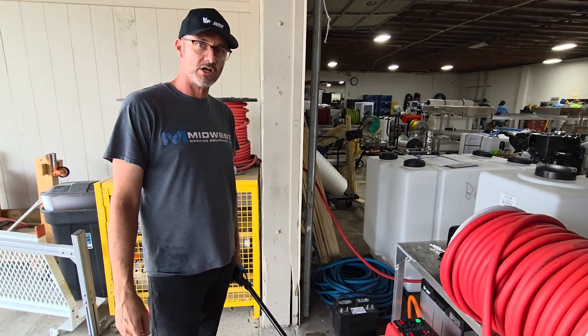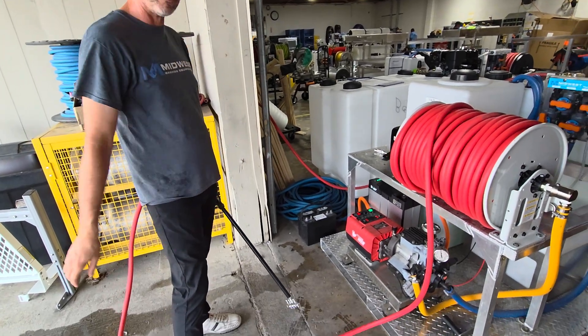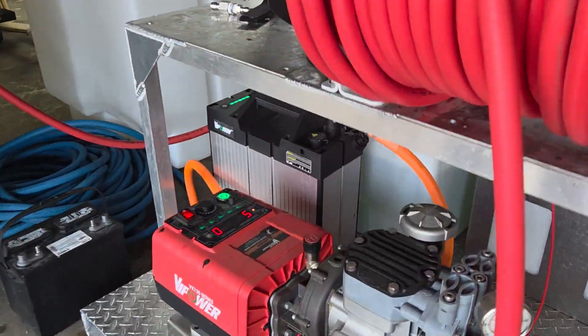All right everybody, it's Brian at Midwest Washington Equipment. We're going to do a couple tests on the electric VI-powered Comet P40. This thing has got some serious power. It runs on a 56-volt lithium battery.